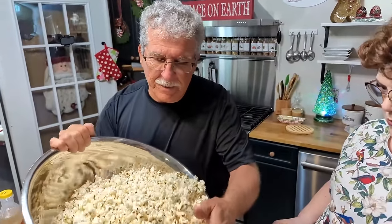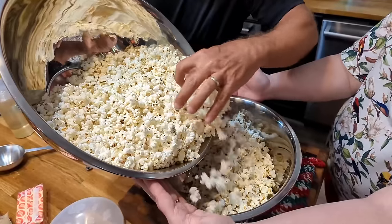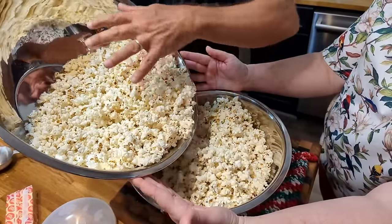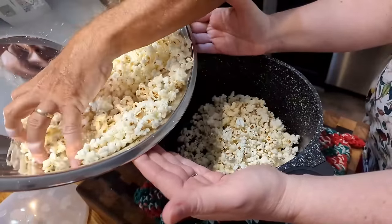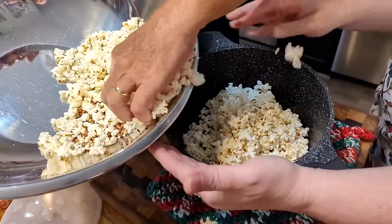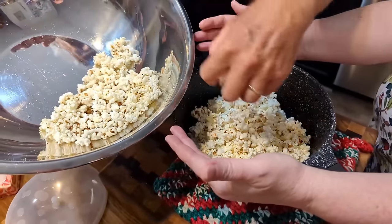Paul dumps the popped corn, keeping the unpopped kernels in the bottom of the bowl. He mentions you can use a paper bag like you get at the grocery store. He usually doesn't have a helper for this part — normally the only people who help are the ones who eat it after it's done.